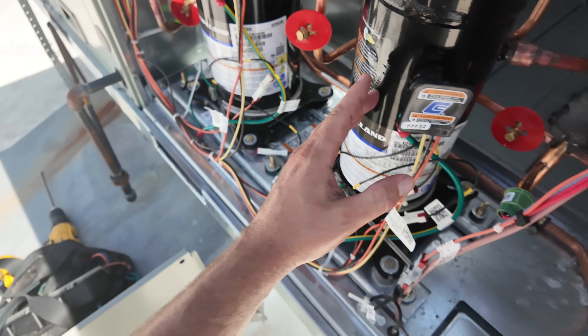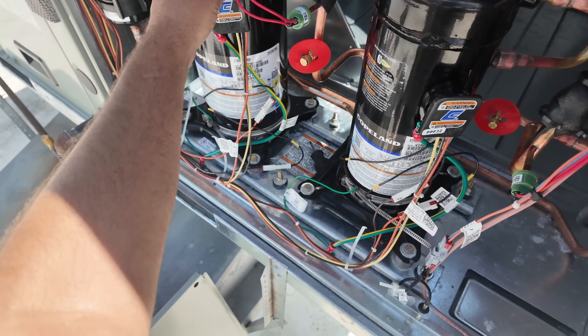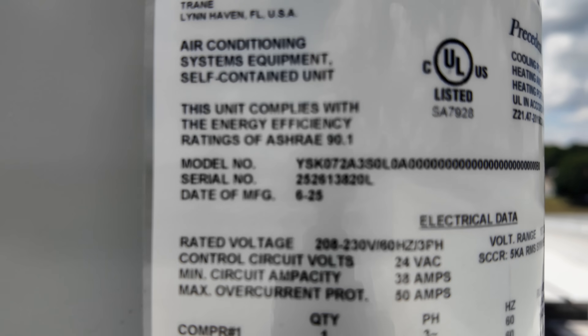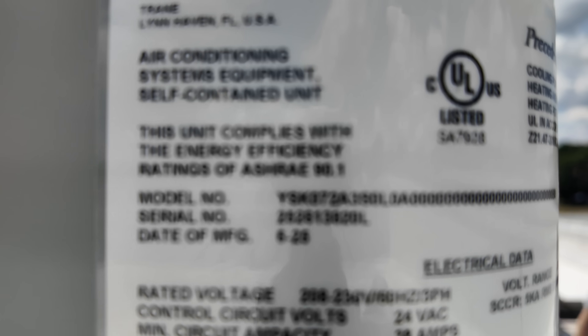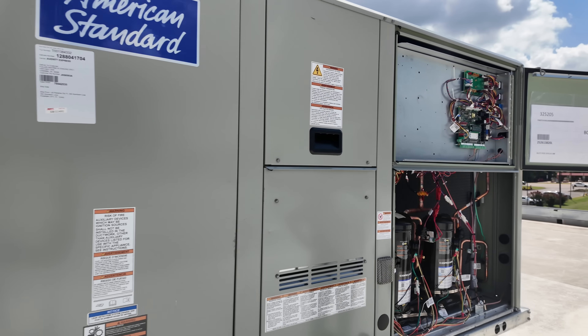It says diagnostic compressor one proving lockout. We got two compressors. This is a six-ton unit and this is compressor one. This is a Precedent series unit. Here's the model number — you can see it says YSK 072. That is 72,000 BTUs, and that is six tons. Six-ton package gas.